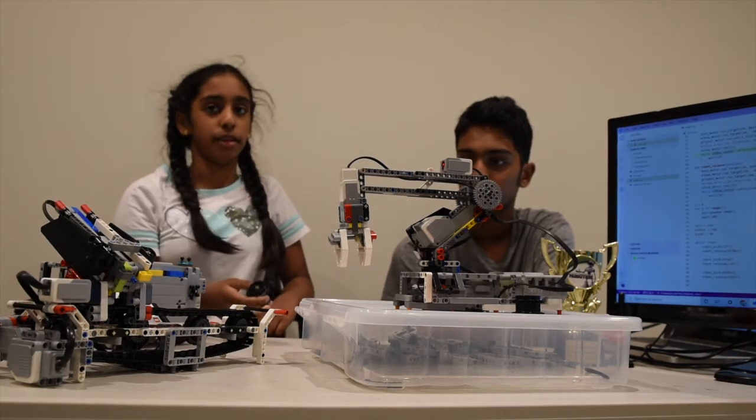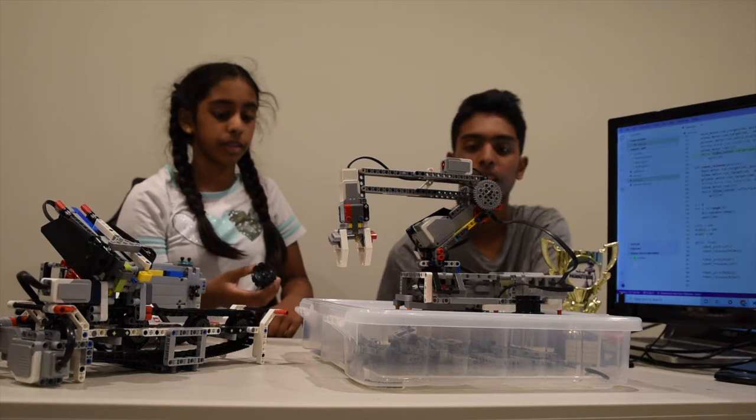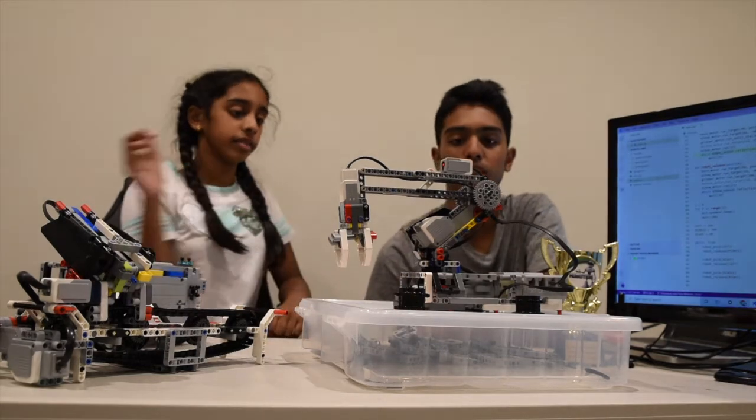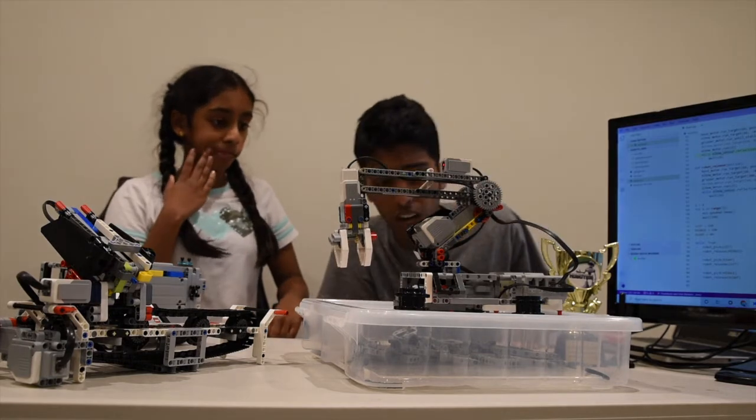This is made entirely out of Python programming, like last video. Could you tell me about the mechanism of this arm? It looks kind of complicated from here.